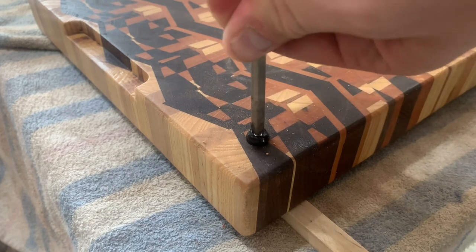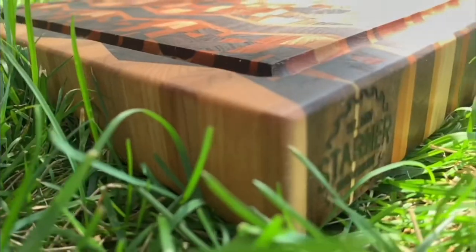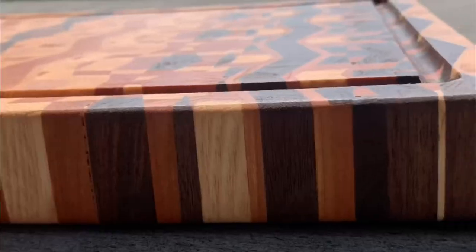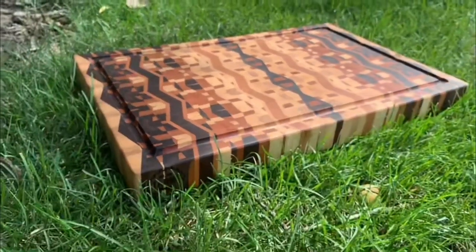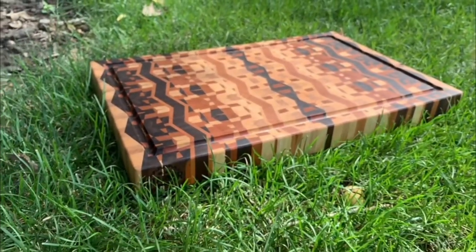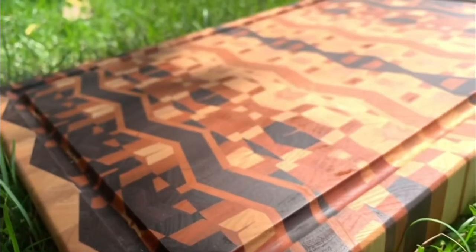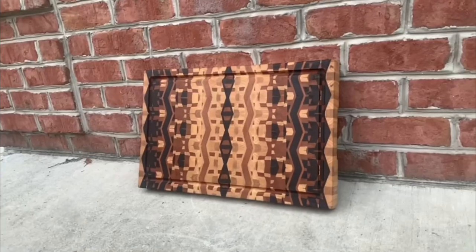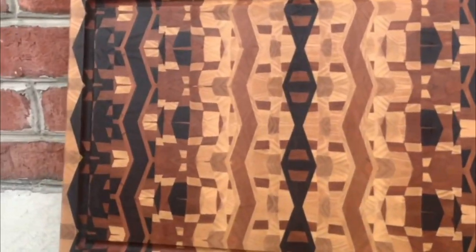And here you go — the moment you've all been waiting for, the final reveal. I couldn't be happier with the final result and I'm super proud of it. As woodworkers, we should be proud of our work. No matter the complexity of the project, you still did it with just your two hands. Anyway, thanks for watching and if you enjoyed, please consider subscribing. I'll see you in the next video. Bye.